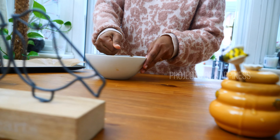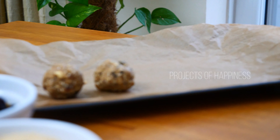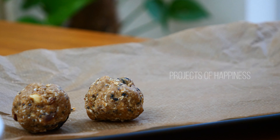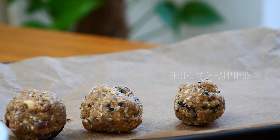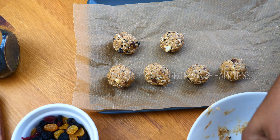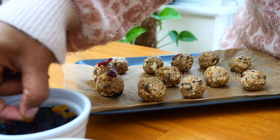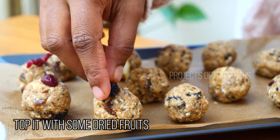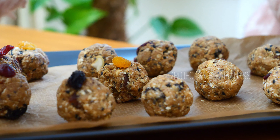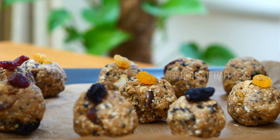Now I'm going to make small laddus out of the mixture. You can garnish or top them with some dried fruits. One good thing about this snack is that you can keep it chilled in an airtight container for up to two weeks.